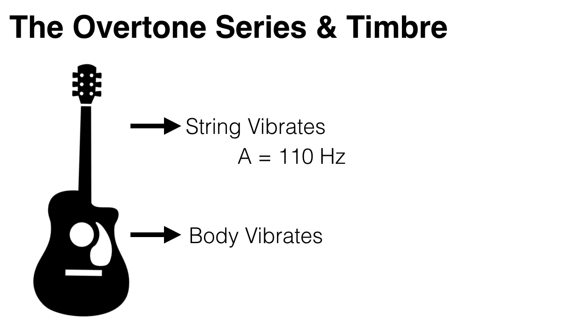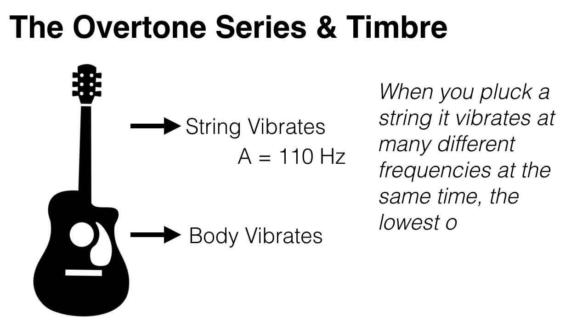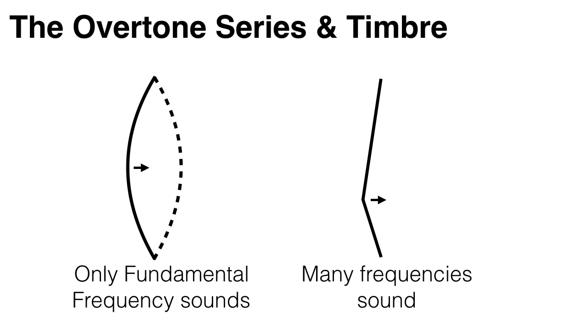But when you pluck the string, it doesn't just vibrate back and forth at that one frequency. Actually, it vibrates at many different frequencies all at the same time, the lowest of which is 110 Hz, and this is called the fundamental frequency. To get a string to vibrate only at its fundamental frequency, you would need to start it off in a perfectly curved shape.